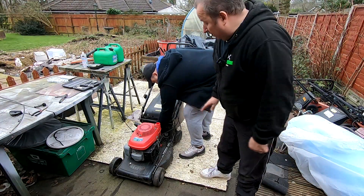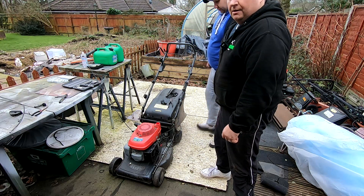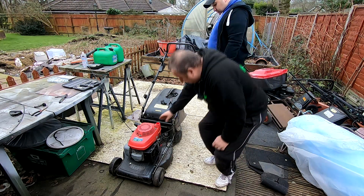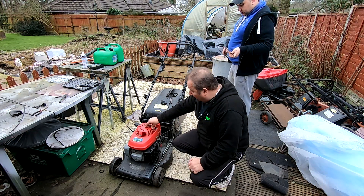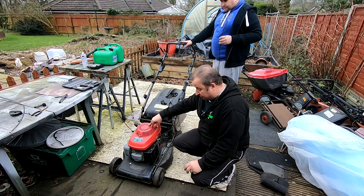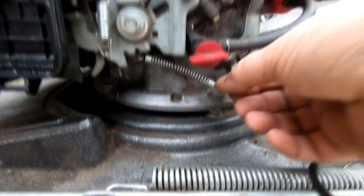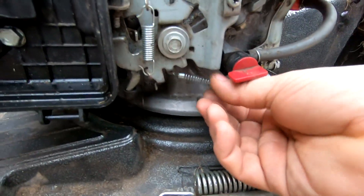So Gary found this lawnmower - it's a Honda lawnmower on the side of the road. There was a message on it: free scrap. So he took it home anyway. The first time he's really looked at it, all he'd done was put some petrol in it and it fired up but it was revving really, really high. So we had a quick look at it and had the carb just loosely off to see if the throttle mechanism was working correctly. We found that the governor arm there was solid.